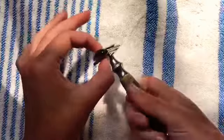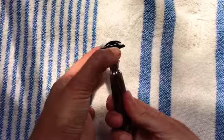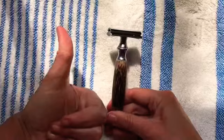As you screw it back on, once you get to the bottom you'll feel the razor blade squeeze and it will bend out to meet the shape of the metal parts on the razor. There we have it! Again, being really careful as I tighten it where I hold it, because those edge bits can sometimes be sharp — obviously don't hold it on the razor bit — and we're done!